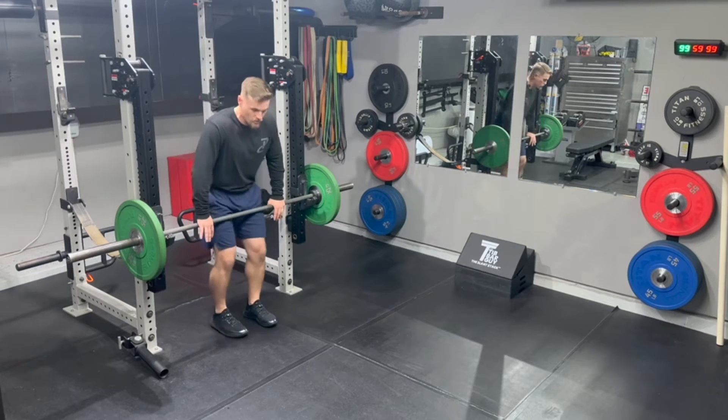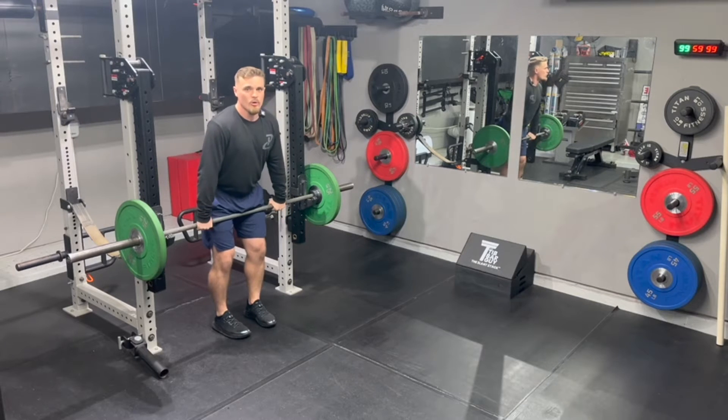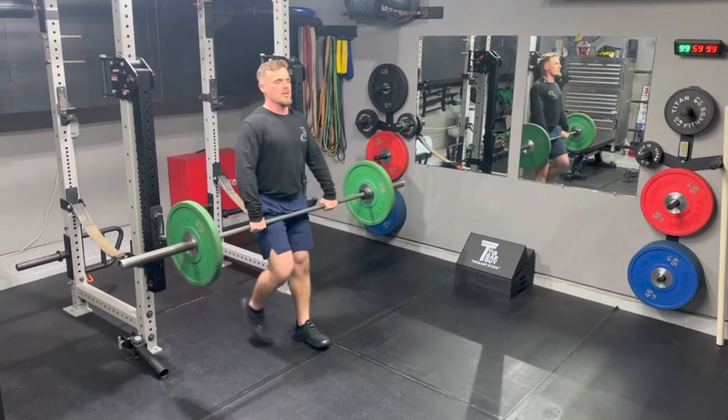How we would coach this: we want feet straight under our frame. I want to take a thumbs-width grip outside of my thigh, grip tight with my knuckles down, eyes straight forward — eyes on the horizon is a cue that we'll use. I want to make sure my shoulders are slotted back.